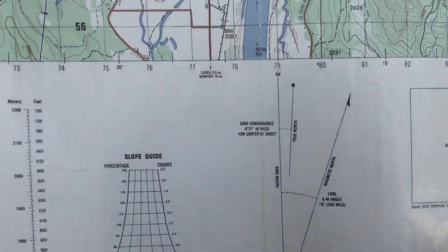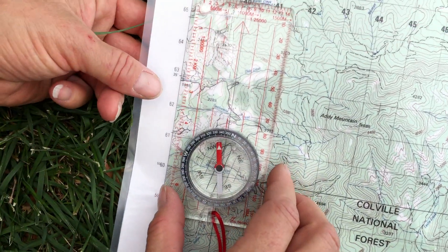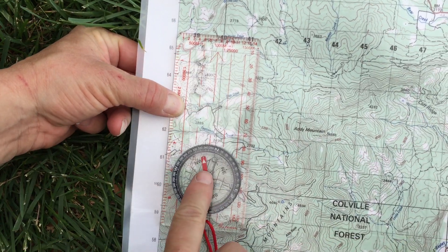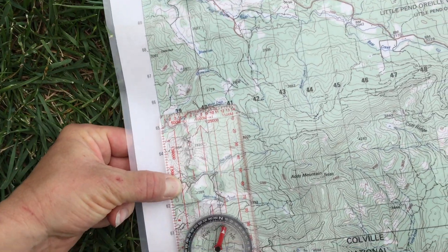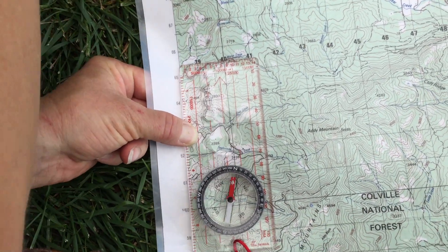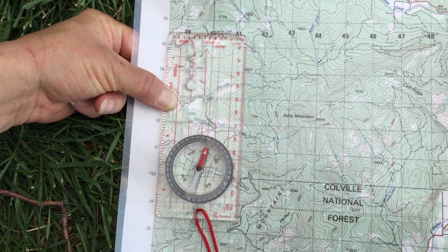So now I'm going to bring this over to my neat line, which I know is going to be a true line of longitude, and I lay it right along that neat line — the straight edge right along it. And now I'm going to rotate the entire map until Fred fits in the shed. Which looks like right about there. So now Fred is directly in the shed, and now my map is oriented.